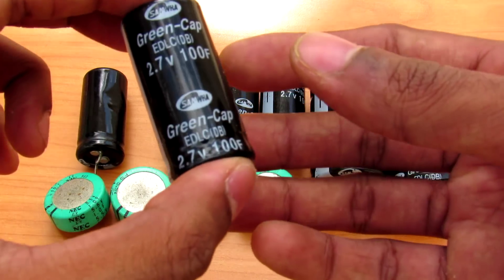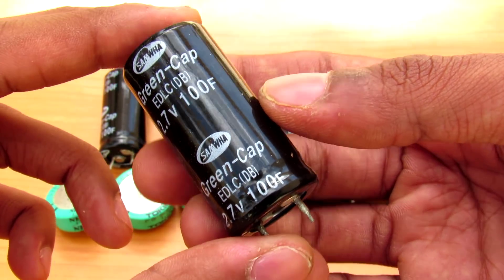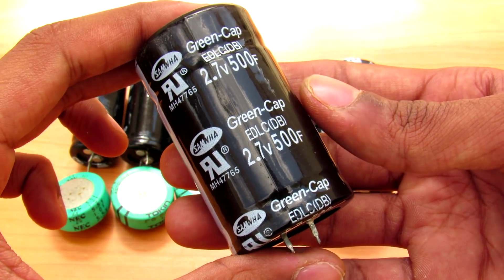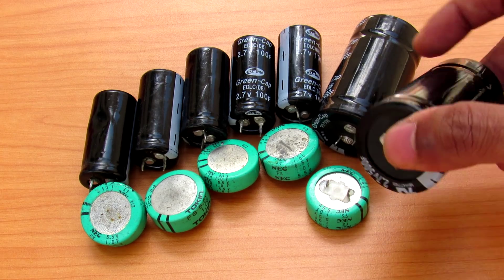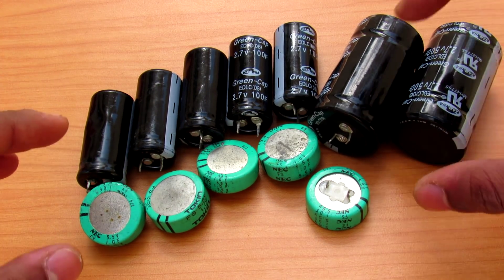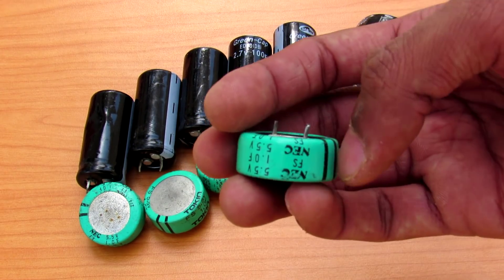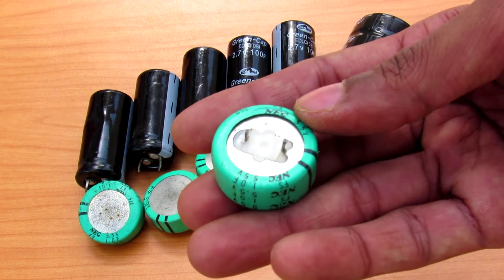The second one I have is a 2.7 volt 100 farad capacitor, which can store 364 joules of energy. The large one can store 1822 joules. The current required to charge these capacitors is pretty huge because the equivalent series resistance is very low — in milliohms for the large ones and in a few ohms range for the smaller one.